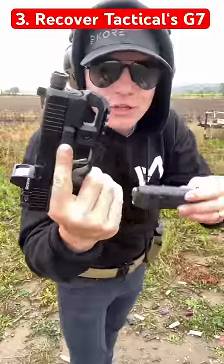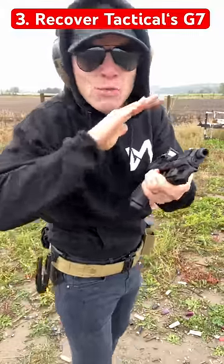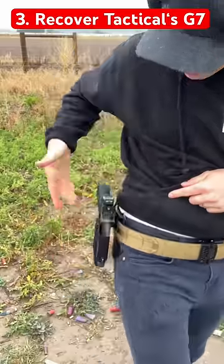It actually has two parts. Right here we have a bit that mounts to your rail, which allows you to have way better retention than if you're just using your trigger guard. It has a little U-clip and it slips right in.